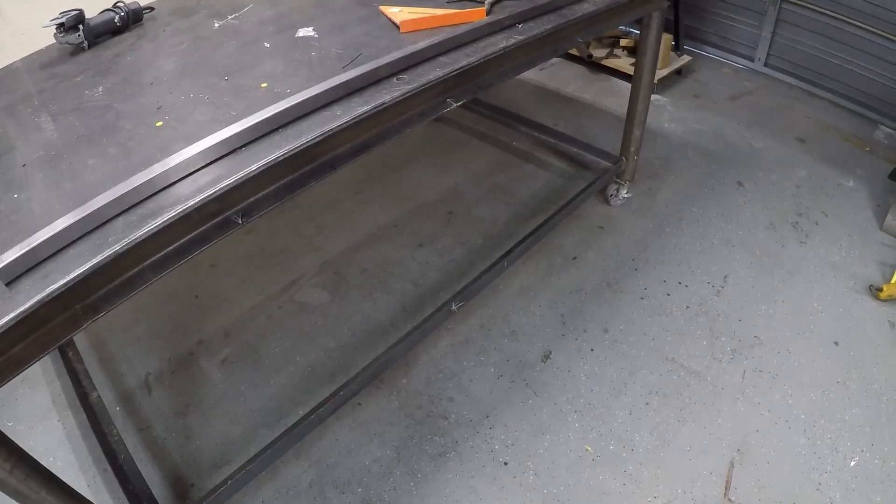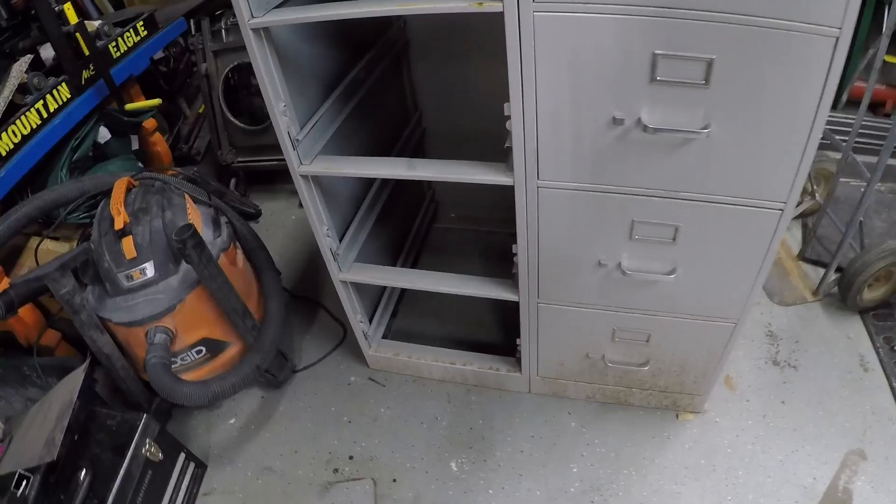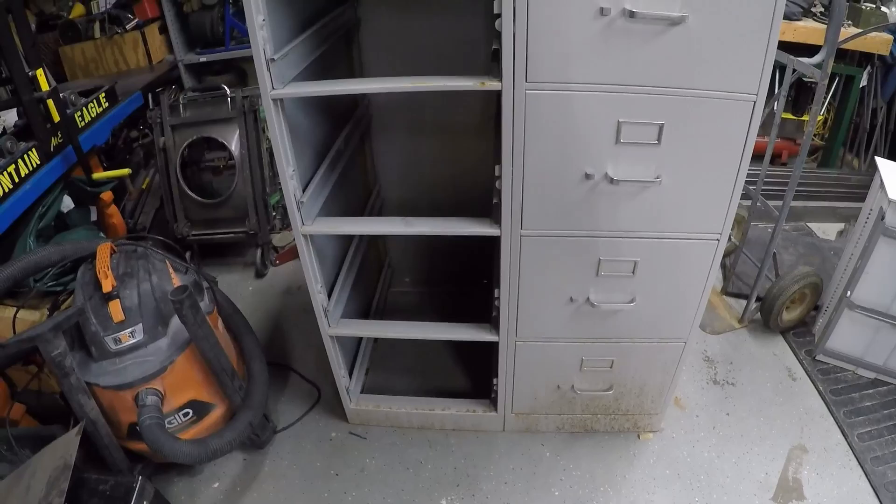Voy a instalarle unos cajones para guardar herramienta, los cascos, los mandiles o cualquier cosa. Aquí tengo estos cajones — estas cajoneras se utilizan para guardar los papeles o documentos. Me encontré dos y les voy a reutilizar para no nada más tirarlos a la basura y le vamos a seguir dando uso.